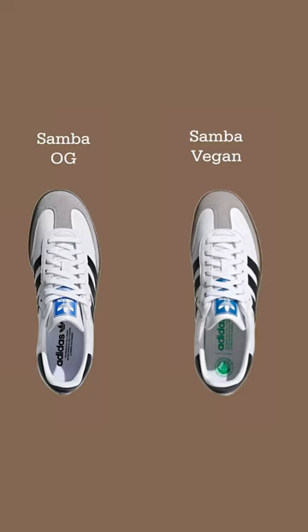I don't have the Samba OG on hand, but based on images, the only difference I can find is the color of the text on the insole. Other than that, everything seems to be identical.